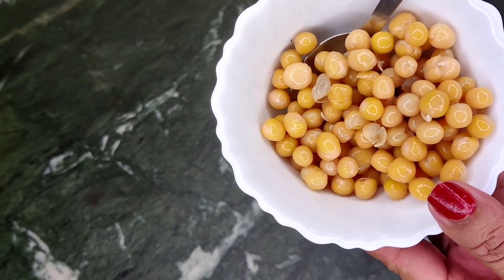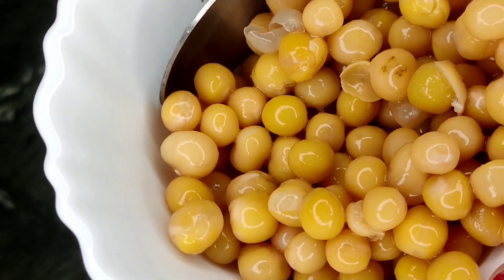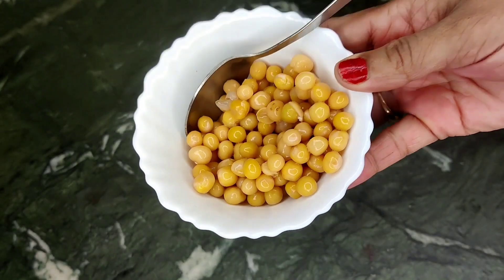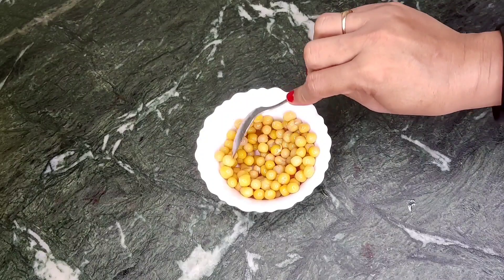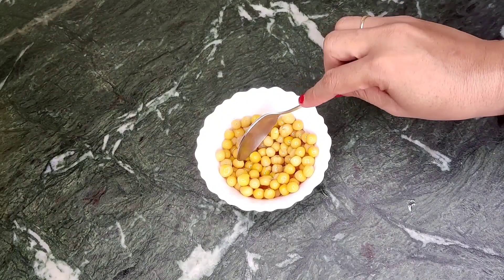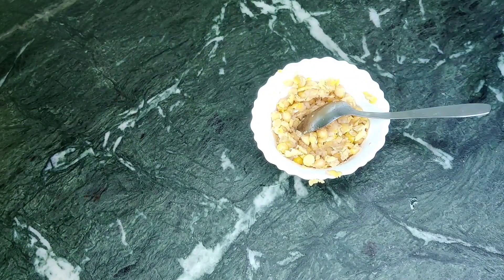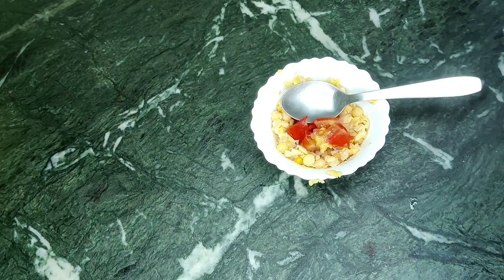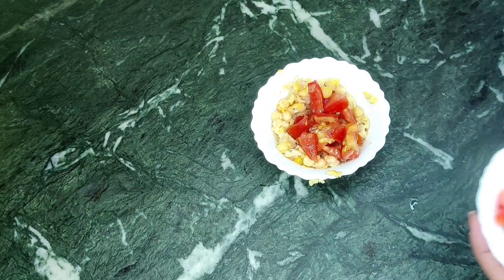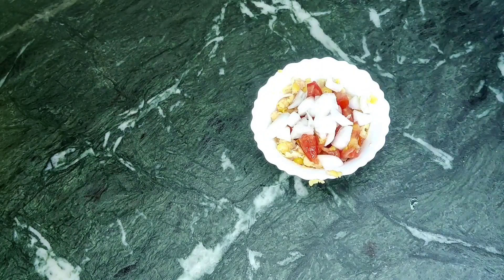So today I will share two lean protein recipes. The first one is white matter — which we also call it in water — and white matter is the best source of lean protein. You can take 50 grams for one day. After boiling it, you have to mash it and then make vegetables. Here I am adding tomatoes in small pieces.